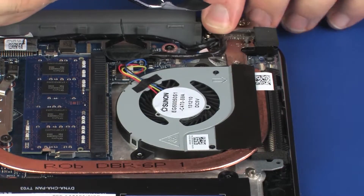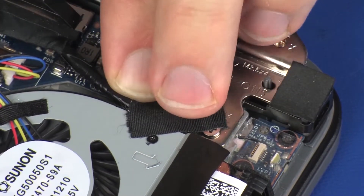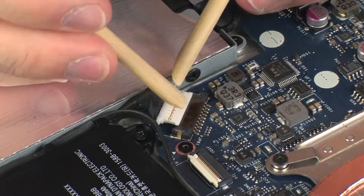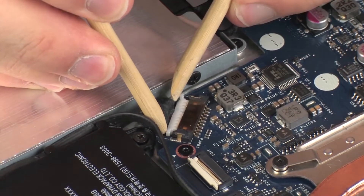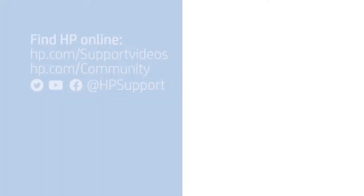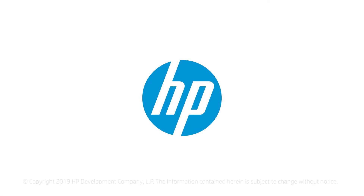Replace the tape that secures the display panel cable to the notebook. Connect the battery cable into its connector on the system board.